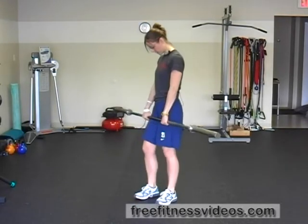Single Leg Barbell Romanian Deadlift. For this exercise you're going to need a barbell, or a body bar if you're not able to handle the weight of a barbell. I'm going to grab this barbell. My hands are going to be about shoulder width apart, and my palms are going to be facing my body.